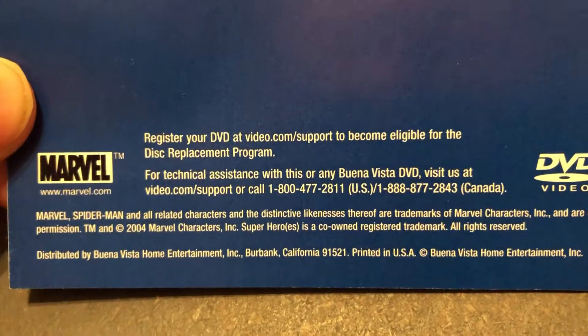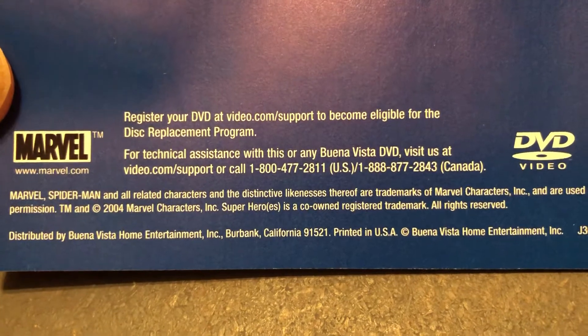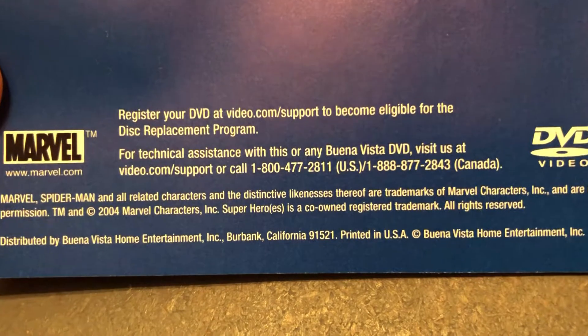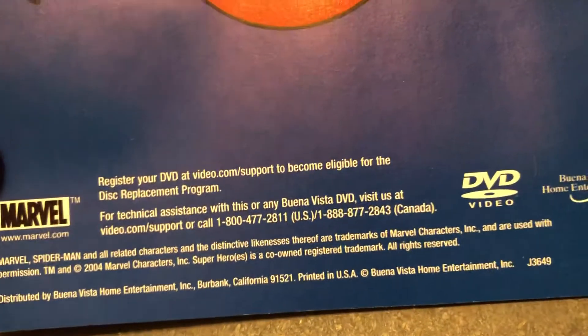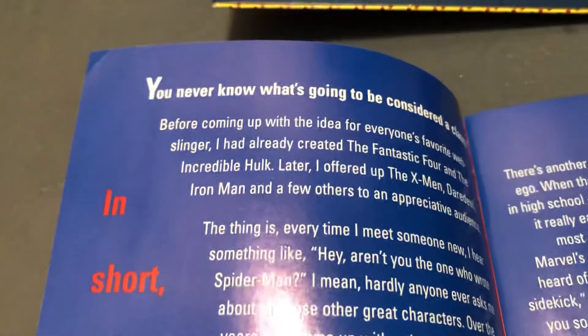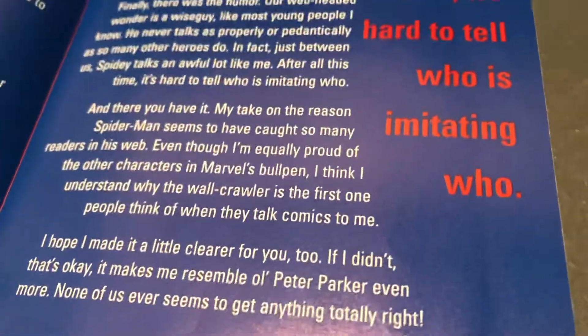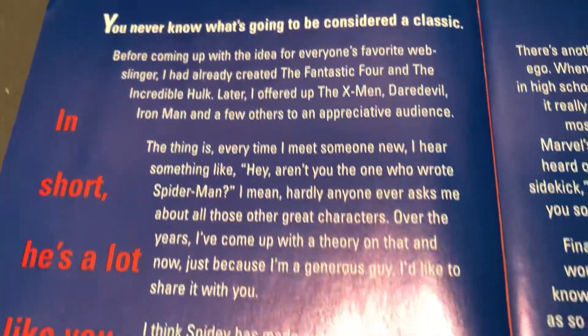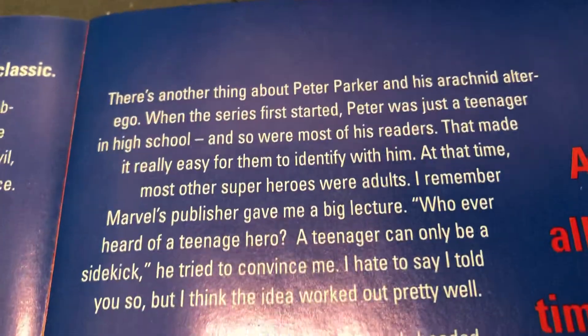Let's take a look at the booklet. Where is this from? Buena Vista Home Entertainment, 2004. This is the end of 2021, so that's going on 18 years already. They got Stan to write a blurb about it. We miss Stan — it's been a few years already.